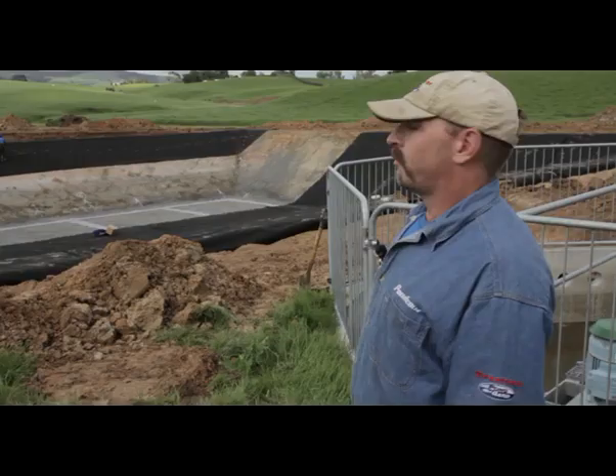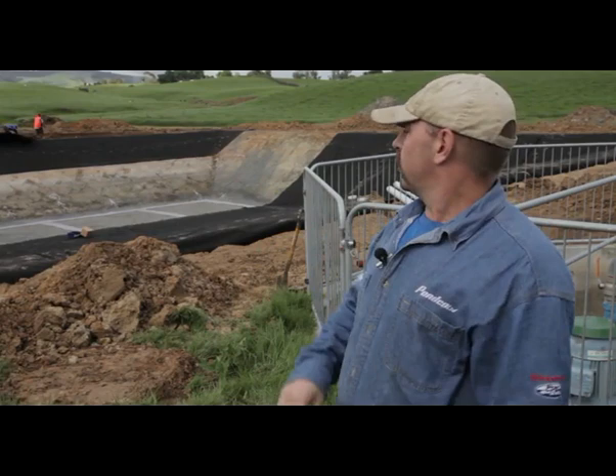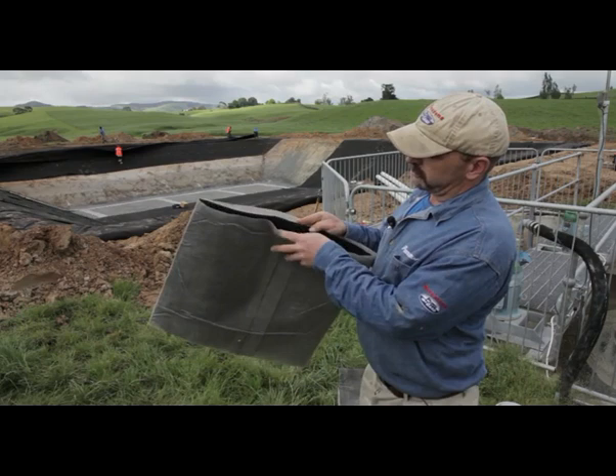What we do is we build these ponds with a fall in the base to one end, and then we also have, from the sides, a fall to the centre, which creates some slope — one for if you want to drain the pond, but two to help the gas escape. And then we lay this gas drainage system, which helps it even more.